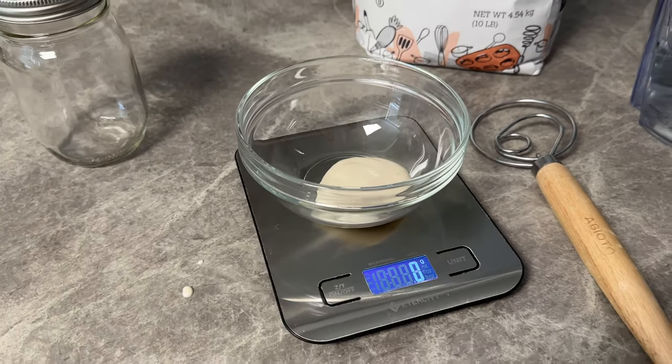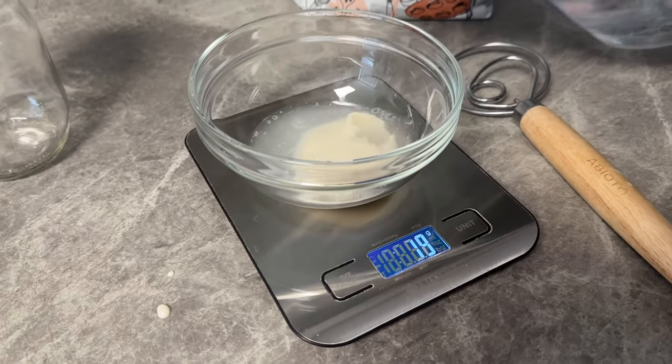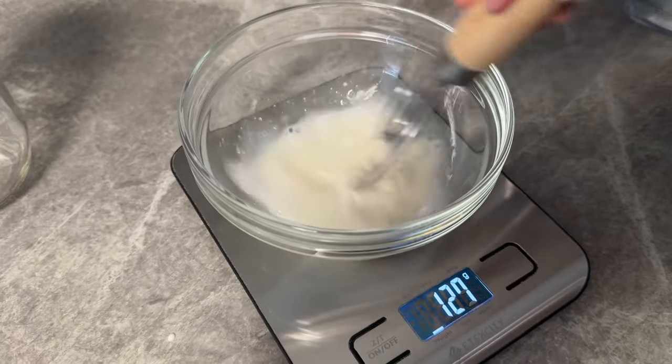Now I'm going to tare that scale and we're going to start off by adding 25 grams of water. We're feeding our sourdough starter with a 1-1-1 ratio today. After pouring in your 25 grams of water,